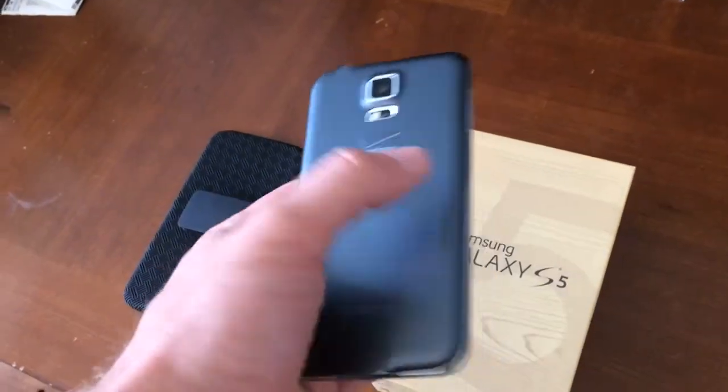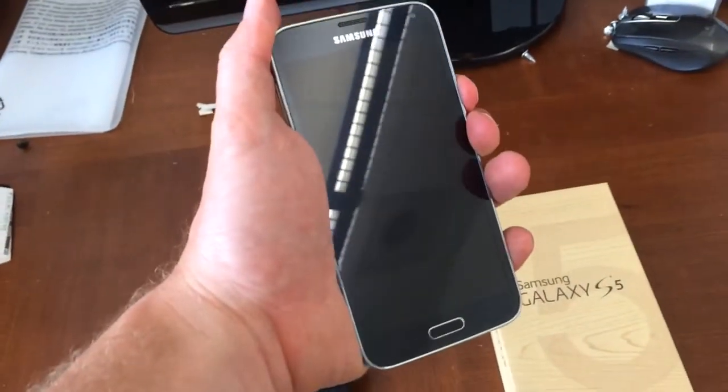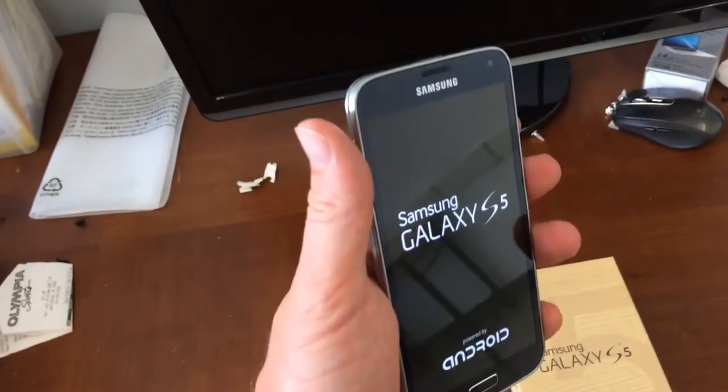Okay so here's the phone. It's in very good condition. Power it on. It's going to go right to the startup screen where you go through and set your account up and everything.